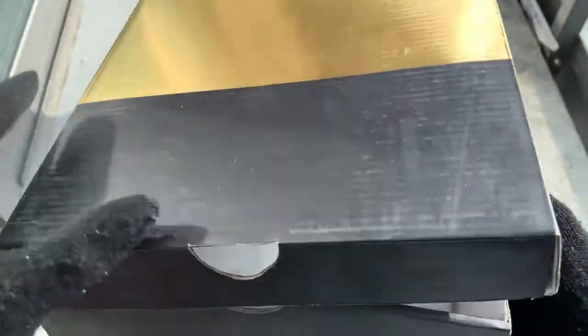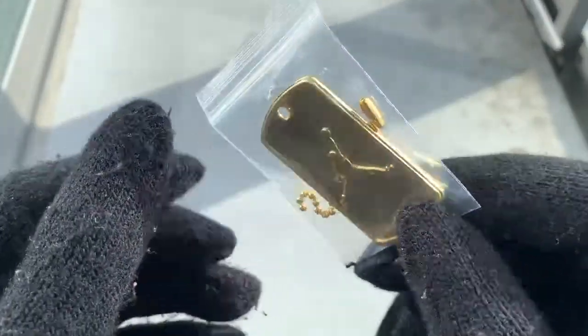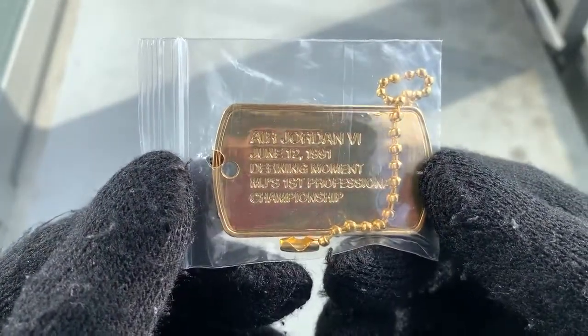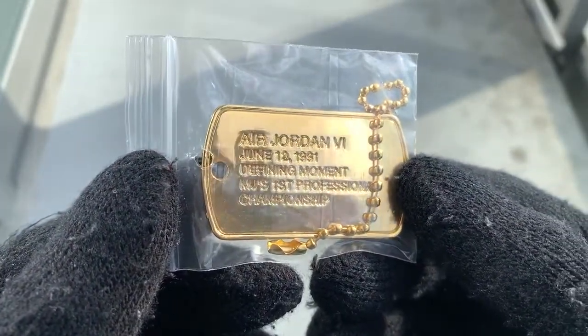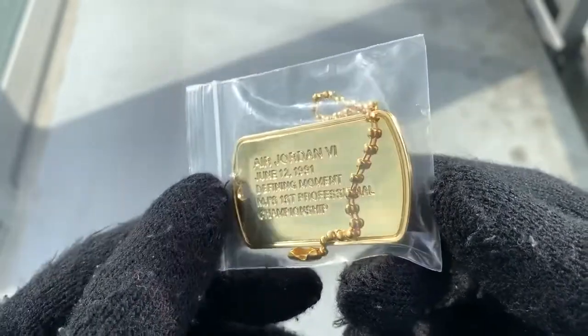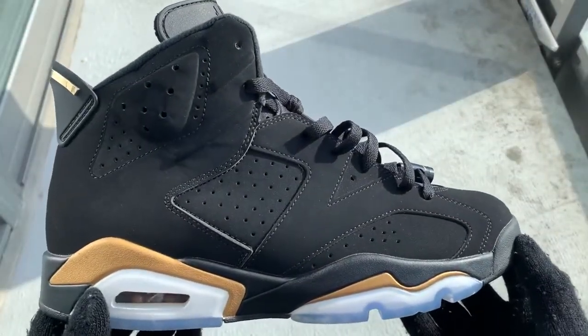Opening up the box, you guys can see we have this really nice tissue paper, which really reminds me of those Air Jordan 3 units which I definitely need to pick up a pair of. This is a really special detail — it comes with this dog tag, like a little hang tag that came on the shoes. It says Air Jordan 6, June 12, 1991, Defining Moment — MJ's first professional championship. Really dope piece.